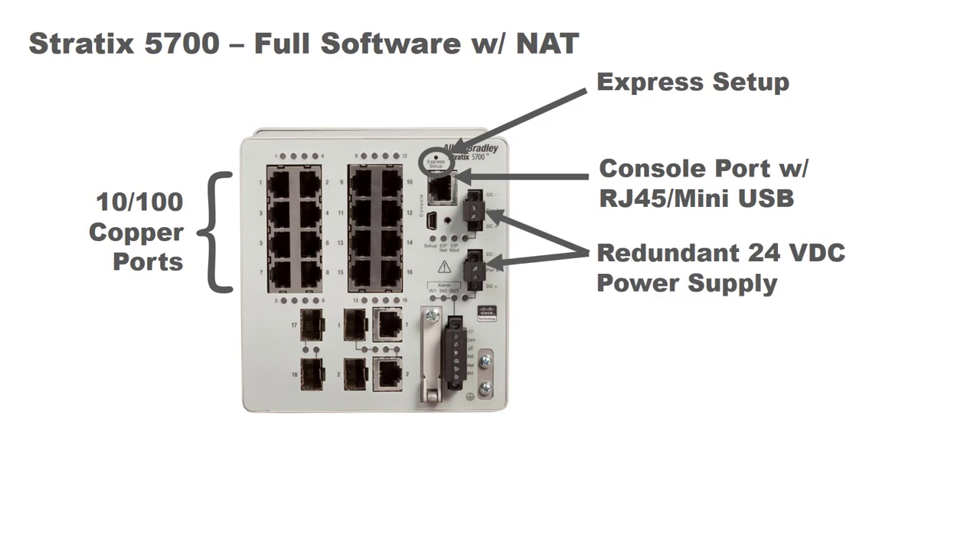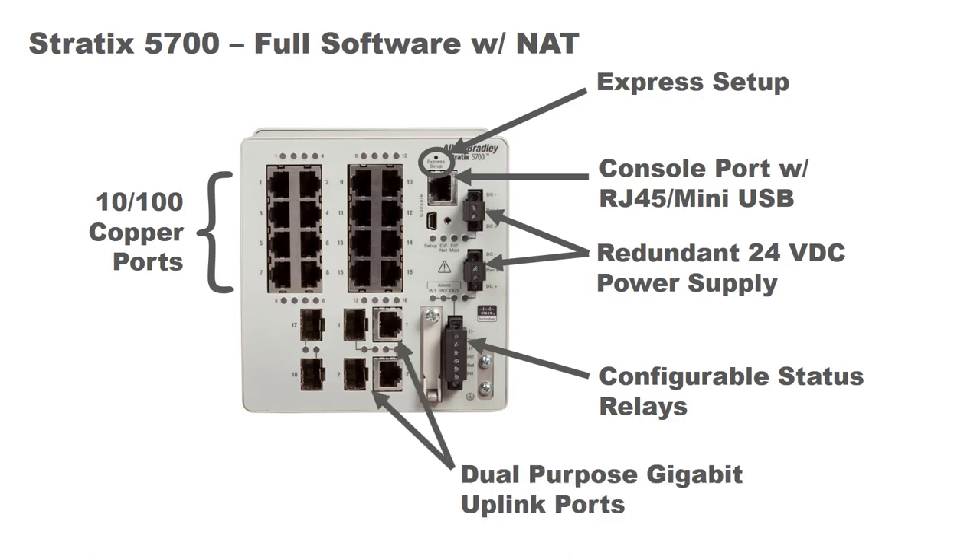We have redundant 24 volt DC power supplies, which adds a little resiliency — if you lose one of your power supplies, you don't compromise the integrity of your network. It has a configurable status relay connector with a couple of relay outputs that you can configure to drive certain alarms, which you can monitor with your PLC or logic controller. Here we have dual purpose gigabit uplink ports — standard RJ45 gigabit uplink ports, or you can use a slot for an SFP if you want to go fiber up to your core backbone switch. There are also 100/1000 SFP ports, which you can use if implementing DLR or device level ring technology with spanning tree enabled.